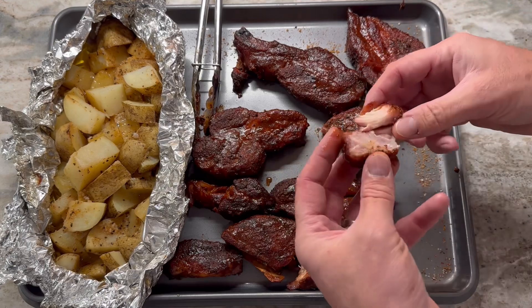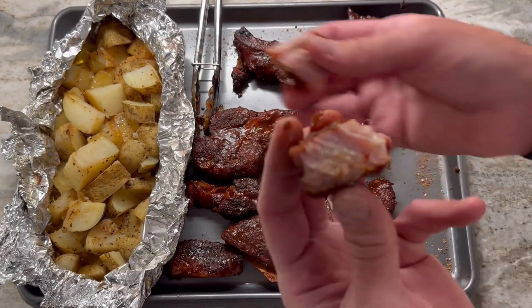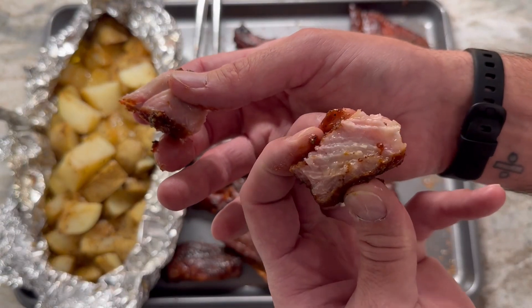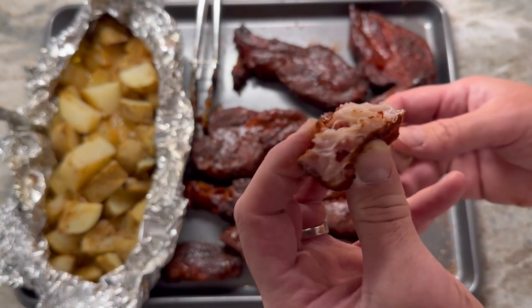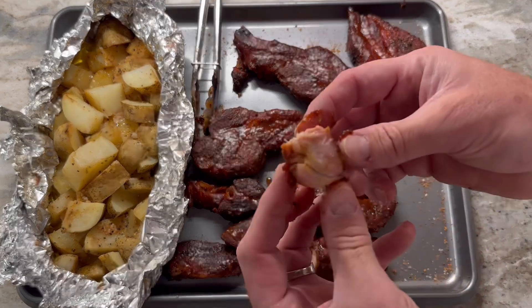For my first time, I believe these came out great. There are different portions of meat — it's kind of like small pork chops. Some dark meat, some light meat. Light meat, a little drier. Dark meat, juicy to perfection.